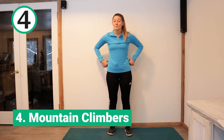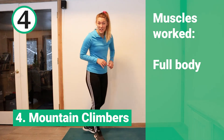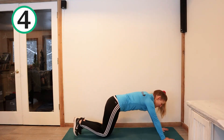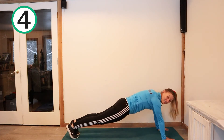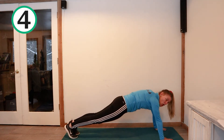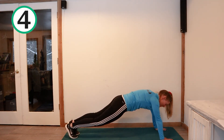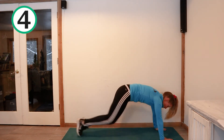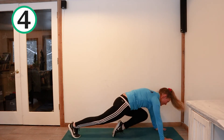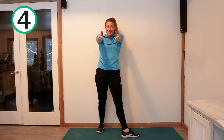Workout number four is where you guys get to show me how good of a hiker you are. We're going to do what's called mountain climbers and we get to get down in a plank position. Go ahead and get down on your mat in a high plank. Then you get to pull your knees up to your chest and run in place like you're running up a mountain or climbing a mountain. One, one, two, two, three, three, four, four, five, five. Awesome job!